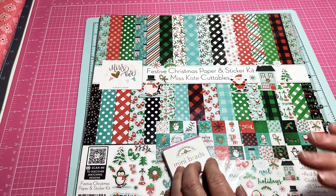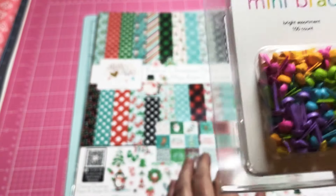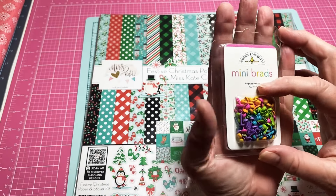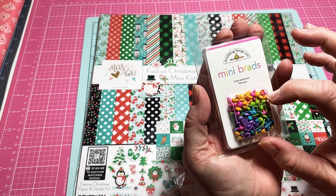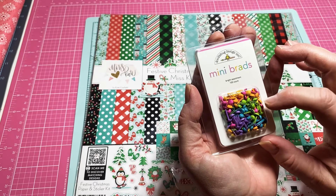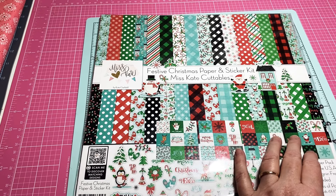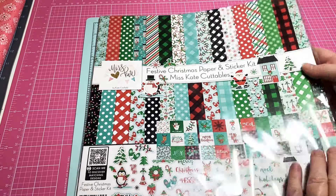First I wanted to show you — I ordered these little brads. I have to put it up close just for you to see them. Look, I'm holding it in my hand — that's how small these brads are. Little did I know they were that small, but they will make nice little almost-like enamel dots without being able to fall off. They are beautiful colors, though not quite worth the couple dollars I paid.